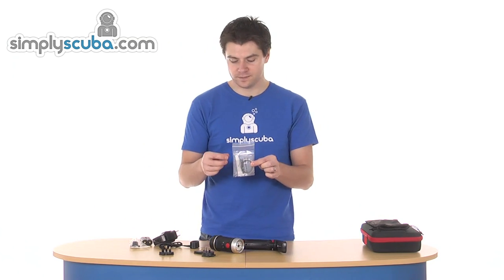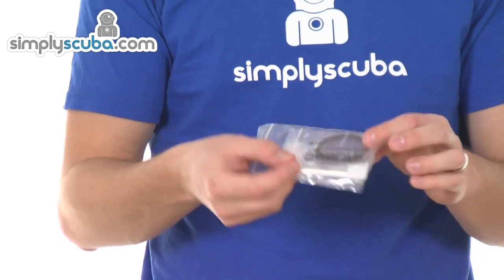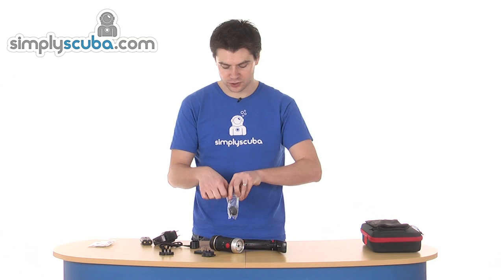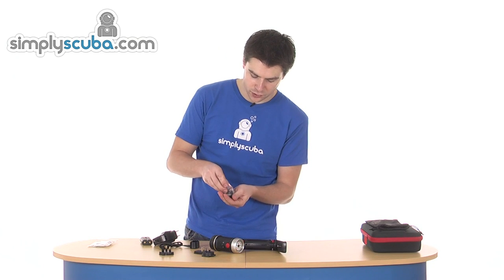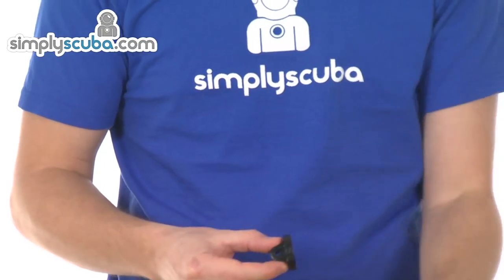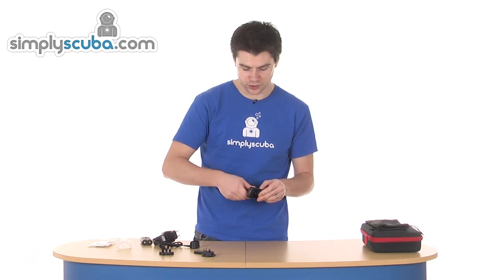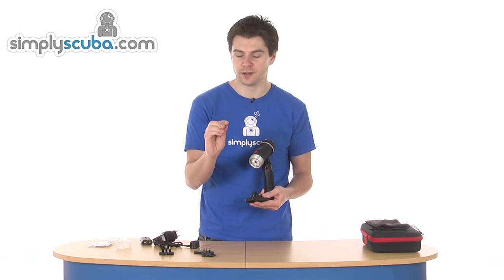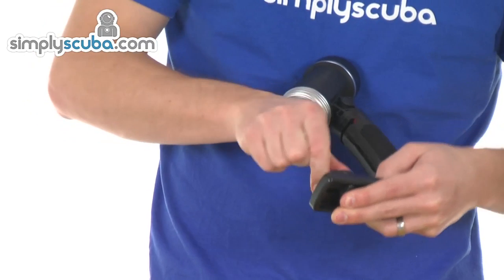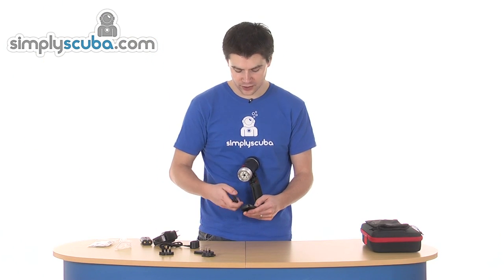It comes with a spare O-ring and grease as well as an O-ring remover. You also get a GoPro mount adapter, because the tray itself has a standard tripod mount, so you'll need an adapter to fit a GoPro — that literally just screws onto the mount. It comes with a little nut, though no thumb screw as that's provided with the GoPro. You can also get standard trays or dual trays as you need them.